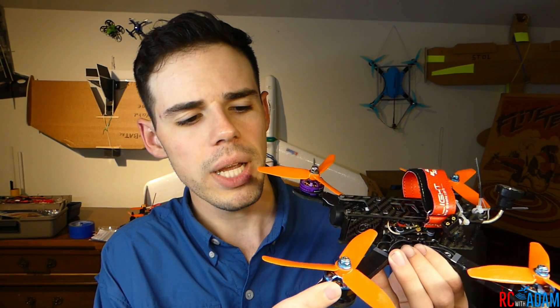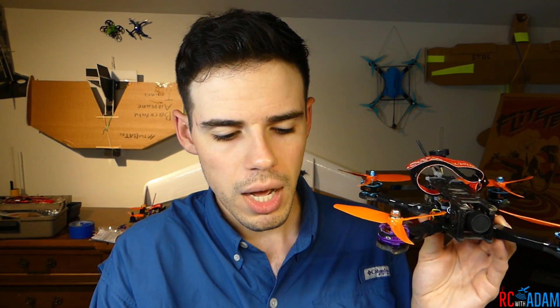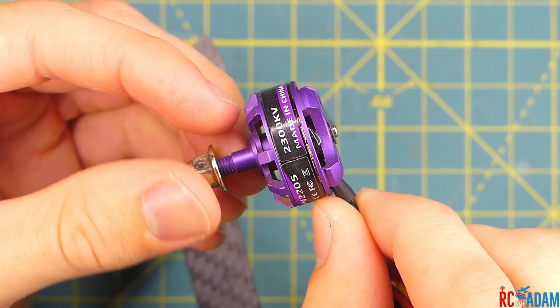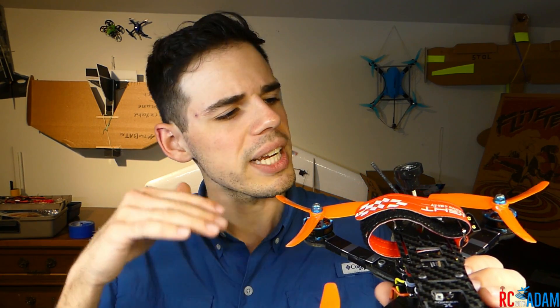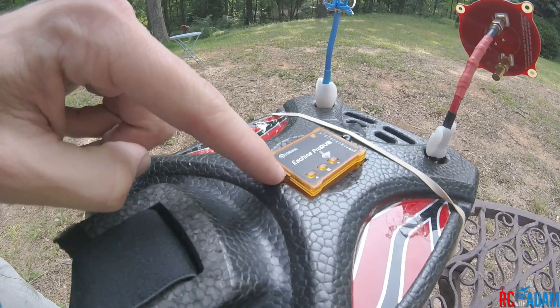I didn't have a spare motor exactly like it. These are the UIS Samgook 2400KV — it's the Woo motor, it's blue, I like the blue. For some reason that one motor just failed — maybe I worked it too hard, or it was just bad. So I got an old Eosheen motor from the Eosheen Wizard X220 — it's a 2205 2300KV motor, so not quite the same. Things did sound kind of weird, and these are old props, so that's probably why.